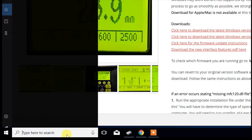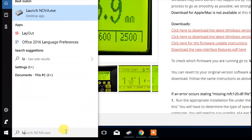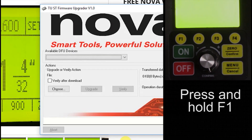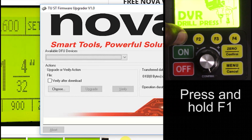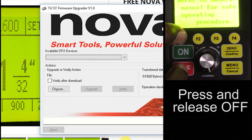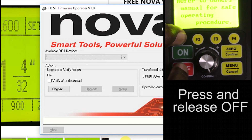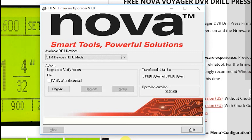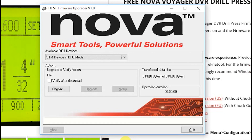Click the Start button or press the Windows key on your keyboard and type "Launch Nova" and press Enter. This will open the Nova updater application. Once the HMI panel starts to power up, press and hold the F1 button, press and release the Off button, and finally release the F1 button. If you did this correctly, the available DFU devices box will populate as shown.